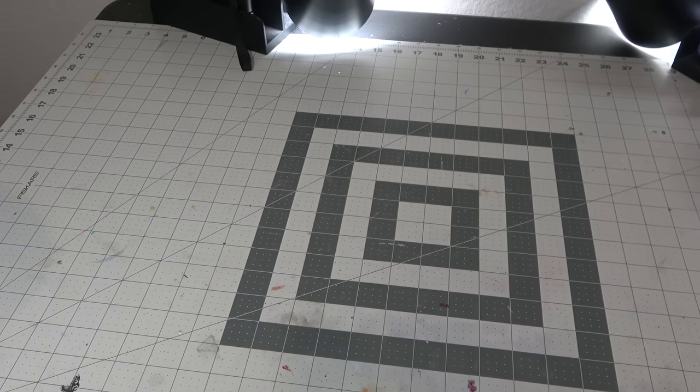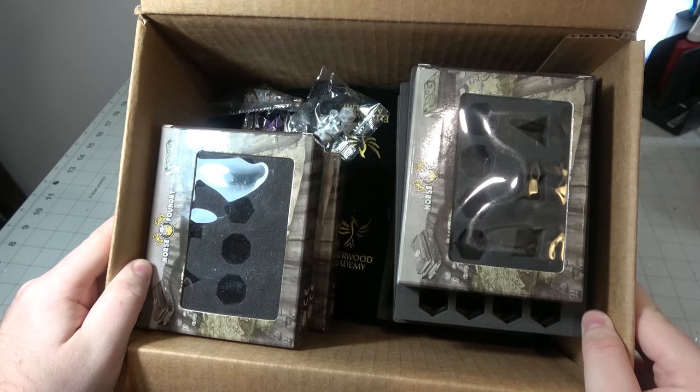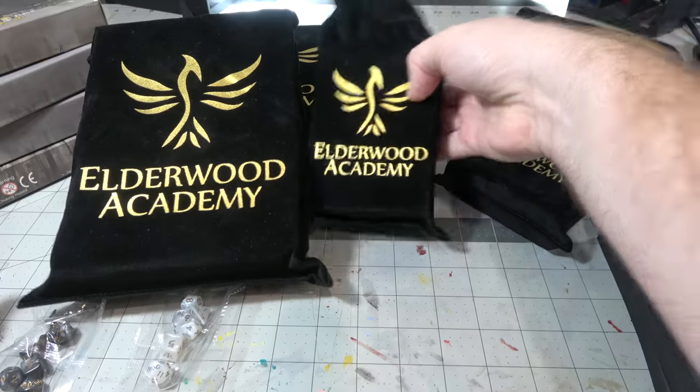Today we're going to be looking at the Elderwood Academy Spellbook Dice Boxes, because Elderwood reached out and said they've got a ton of stuff for me to review. One thing led to another, and now we've got Ribenator Dice Goblin Spellbooks.